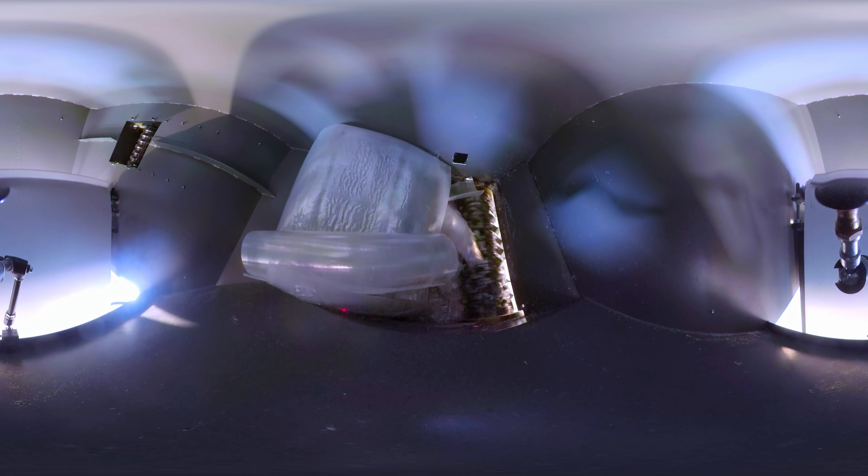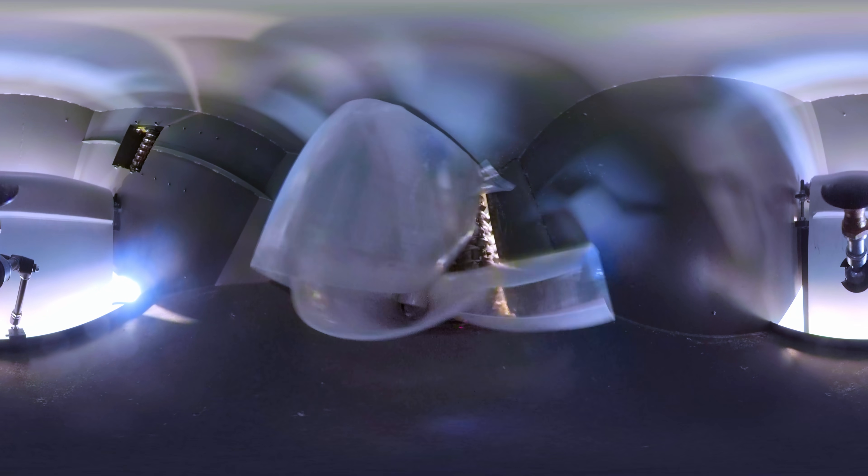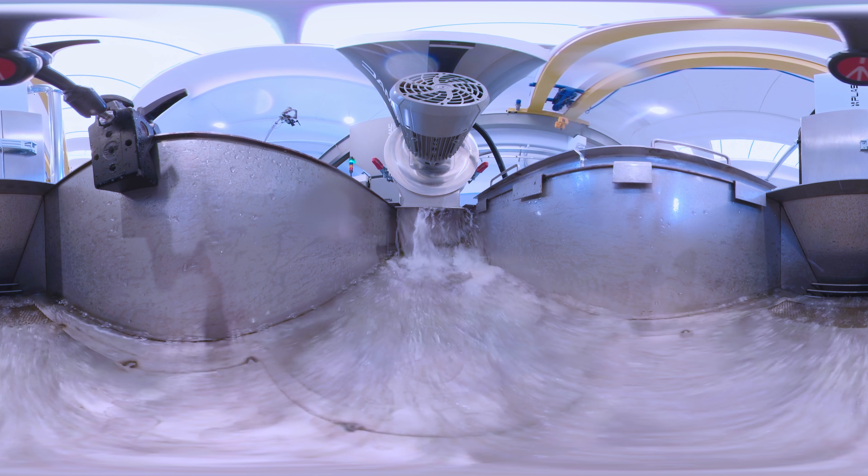Once the material works its way through the extruder, it goes into the pelletizing system. From the pelletizing system, we use a venturi blower to blow it back to the throughput control and the bulk density measuring system, which is just behind you all.